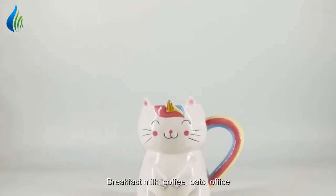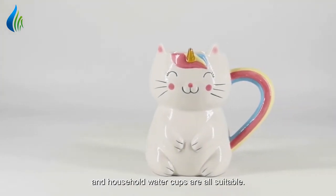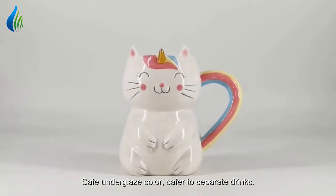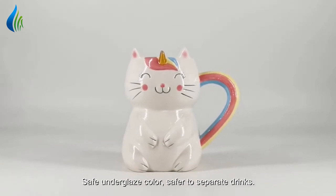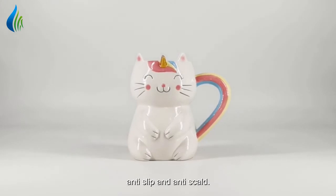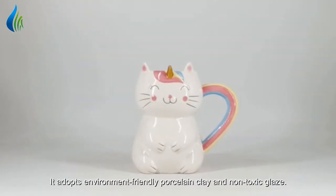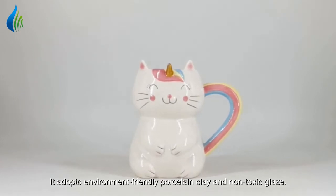Breakfast milk, coffee, oats, office and household water cups are all suitable. Safe underglaze color is safer to separate drinks. The handle is designed to be manually comfortable to hold, anti-slip and anti-scald. It adopts environment-friendly porcelain clay and non-toxic glaze.